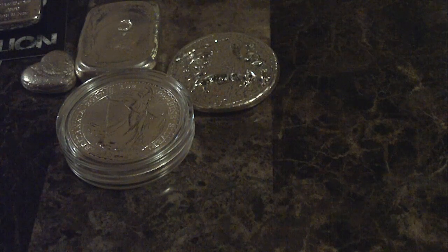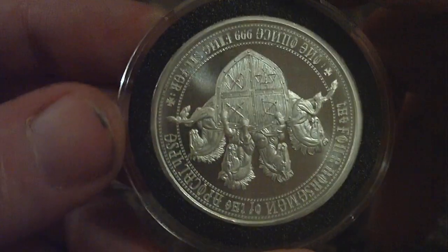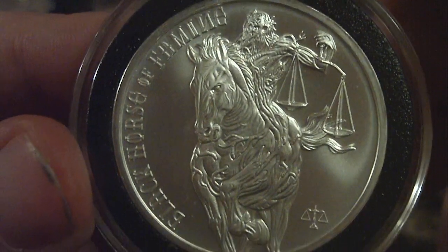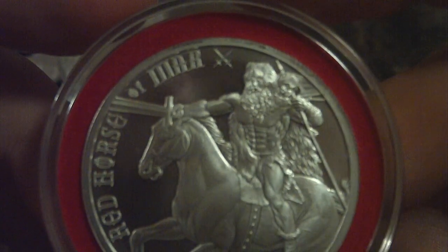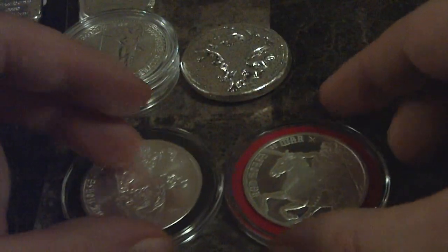I've been working on the Four Horsemen of the Apocalypse series. Here's the Black Horse of Famine — this is my most recent pickup. I still need to get Death. I have to say this is my least favorite out of the series, but still pretty nice. Then I got the Red Horse of War. I've been using capsules with a foam insert to match the color of the horse. I'm not exactly sure what I'm going to do for the Pale Horse of Death, so if anybody has any suggestions, please let me know in the comments.